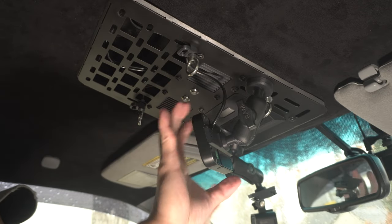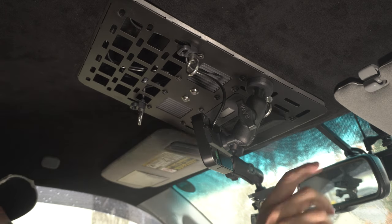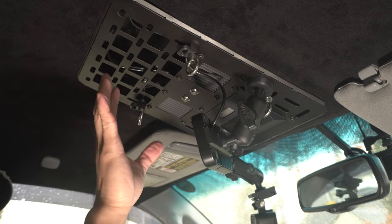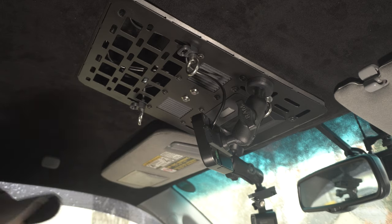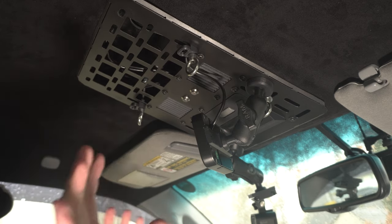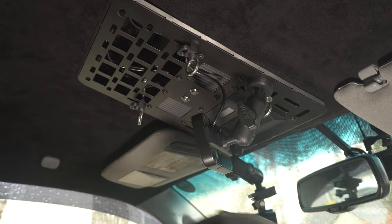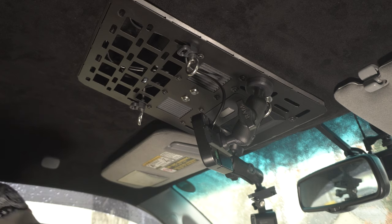I'm pretty happy with this setup, and if I'm not happy with placement I can just move the ball mounts elsewhere in the slots. There are so many possibilities when it comes to customizing your system just the way you like it.